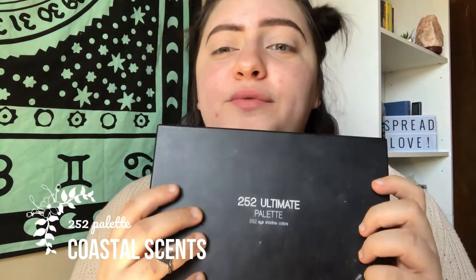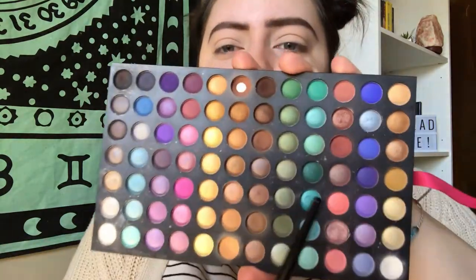I already have my eyebrows done and I have a concealer on my eyes as a primer, set with a shadow that matches my skin tone. To make this pink and purple look, I'm going in with my Coastal Scents 252 palette. It's so cheap — if you want something with pigment and 252 different colors, it's only like 20 bucks. You can't beat that.